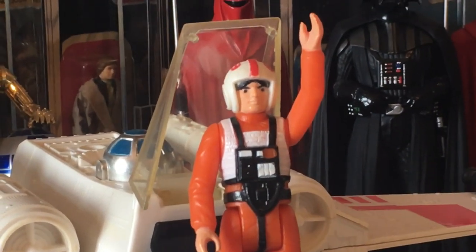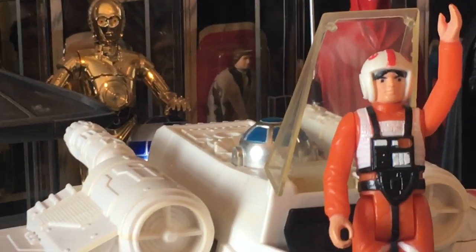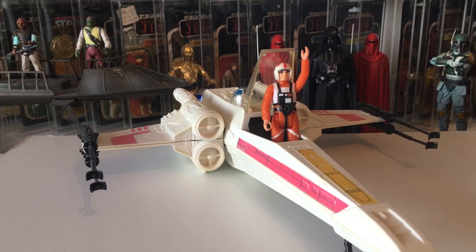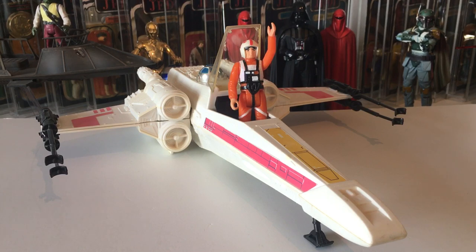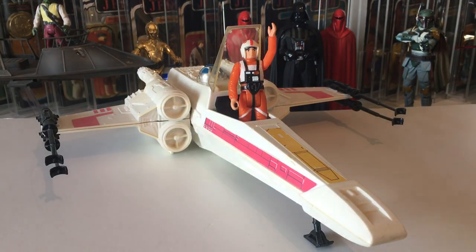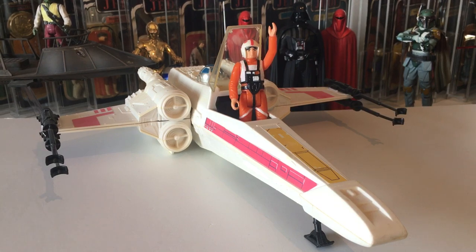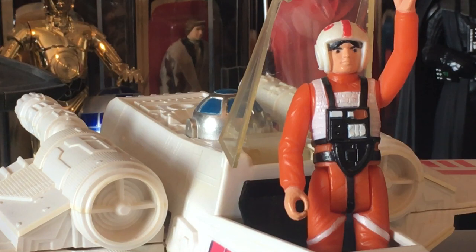There's our Luke X-Wing giving us a wave, still in quite a nice condition, still fairly white — these do go quite yellow. This is the Palitoy version; it's got no electrics at all in it, no sounds, no laser at the front. They stripped all that out for the Palitoy and made it a bit more simple.